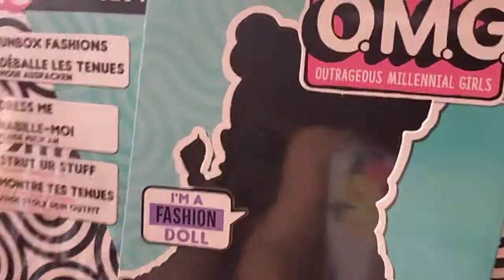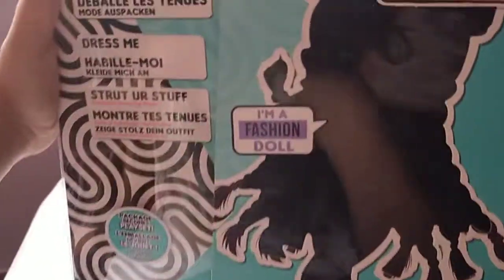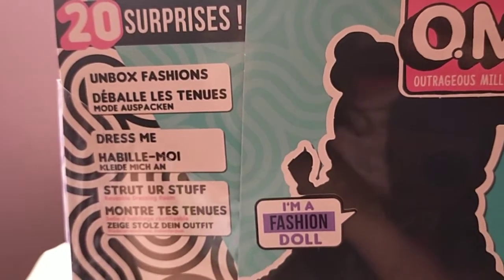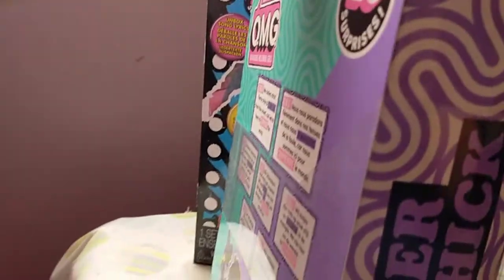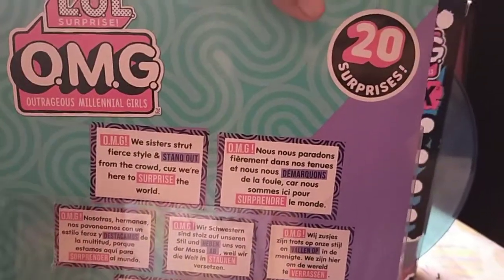So let's unbox Sanna's, but first let's see what we have on the box. It says fashion, dress me. It has 20 surprises guys — unbox fashion, dress me, stretch your stuff. And then we have the side where her name is Roller Chick. On this side we have the LOL sign and all of these dolls here, and this Roller Chick is from Series 3.